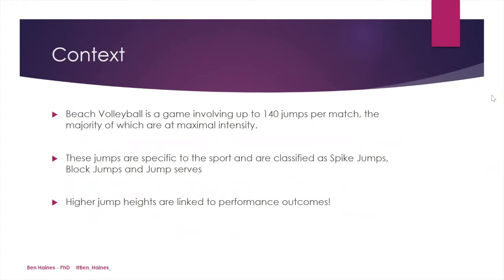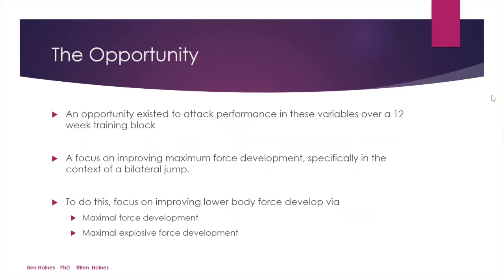A little context first. Beach volleyball is a game involving up to 140 jumps per match, the majority of which are performed at maximal intensity. These jumps are specific to the sport and can be classified as spike jumps, block jumps, and jump serves. Obviously, higher jumps are linked to performance outcomes. After reviewing the athlete's initial data, the performance team determined that an opportunity existed to attack performance in these variables over a 12-week training block.